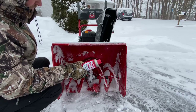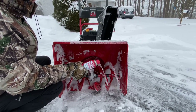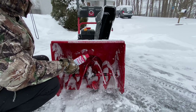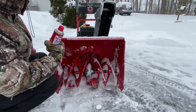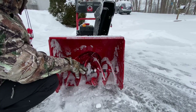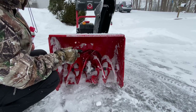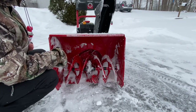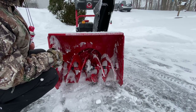The other thing I'm going to show you is I'm going to fire this thing up and run it. When you blow snow, a lot of people tend to let go of the auger handle — that actually stops these things from running, and you do not want to do that. At the end of your run, you want to make sure that there's nothing coming out of the chute before you turn.